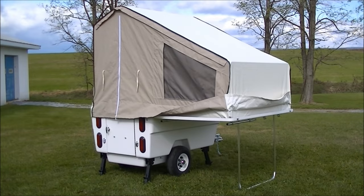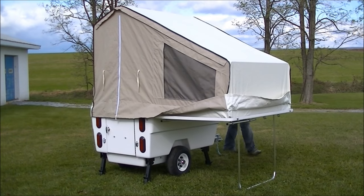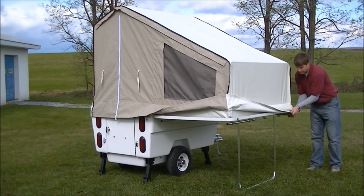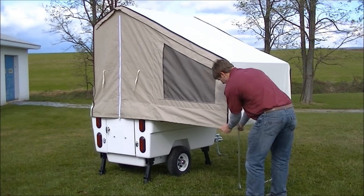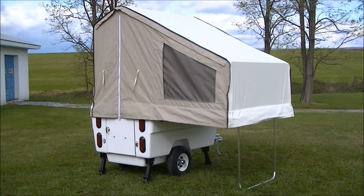Quality materials and craftsmanship, along with a number of exclusive features, makes the Mini Mate your best investment for adding to the enjoyment and economy of motorcycle touring.